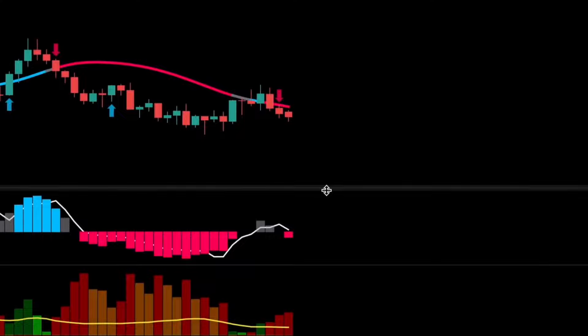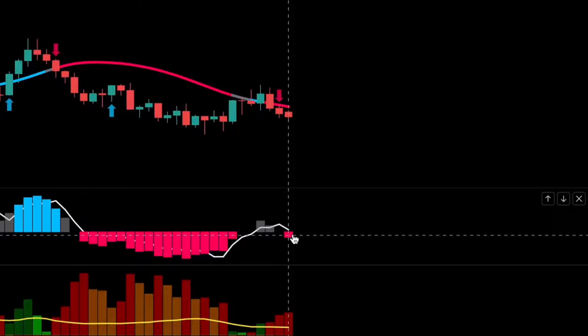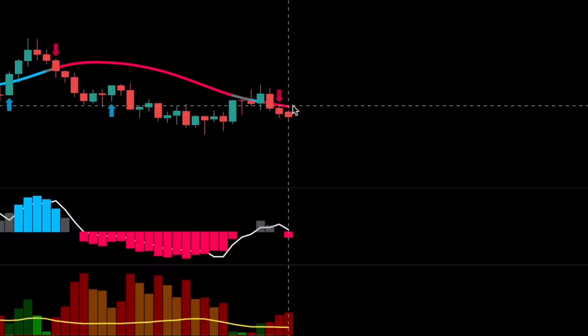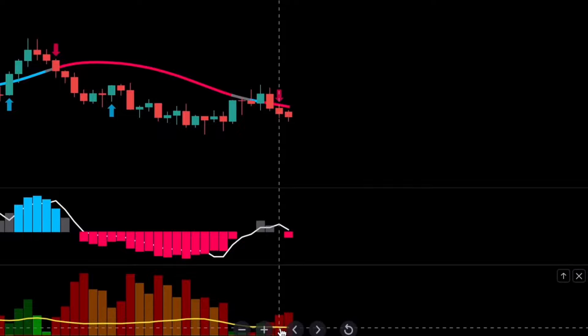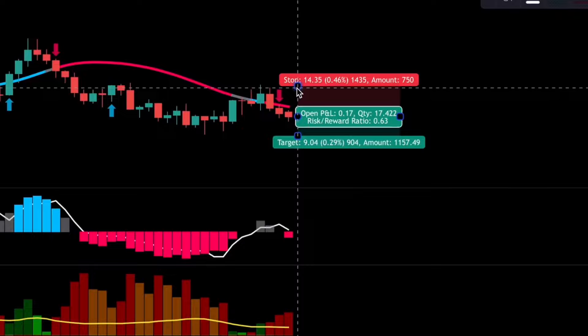For short trades, the rules are the opposite: one, a red histogram on the QQE Mod indicator; two, the price below a red SSL line; three, sufficient bearish volume — the WADA Explosion histogram colored in red, above the moving average. When these conditions are met, take a short position, set the stop loss at the recent swing high, and exit with a blue arrow if the trade is profitable.